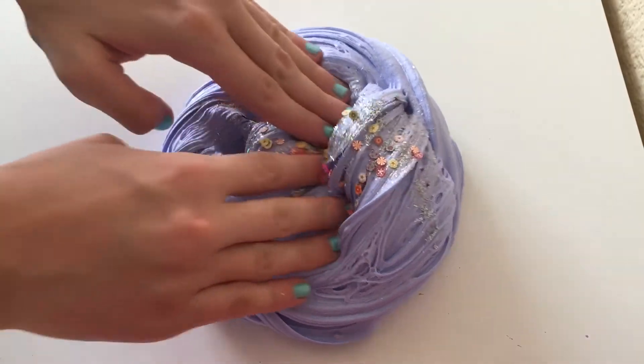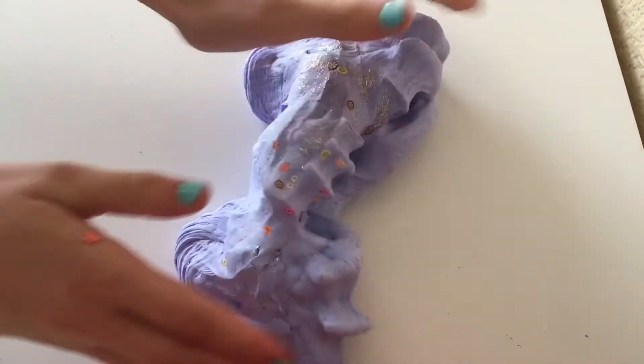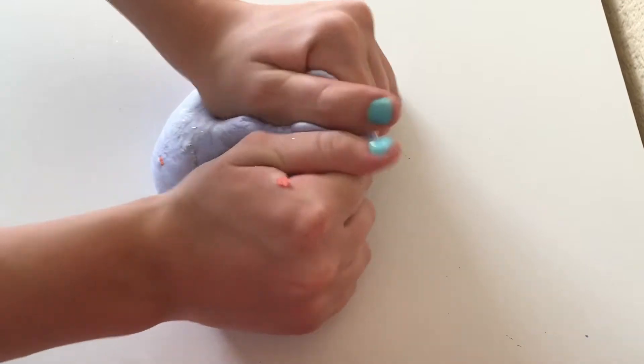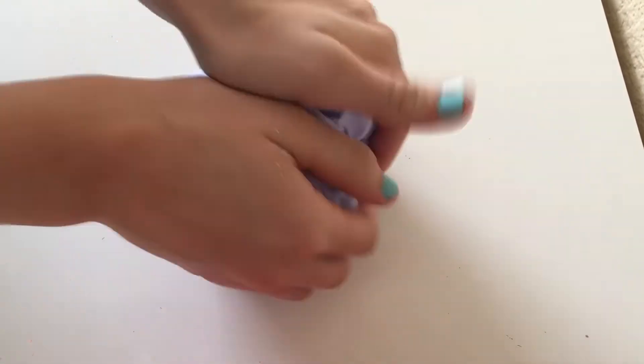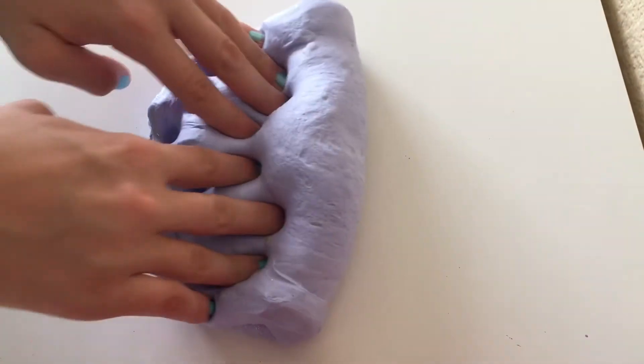So here is the Instagram slime all completed. I love this slime so much — it's so soft and creamy. I love all of the glitter and the bright colors. This slime is truly amazing. You guys did a really good job picking out the ingredients, and yeah, you guys are really good at making a nice slime.